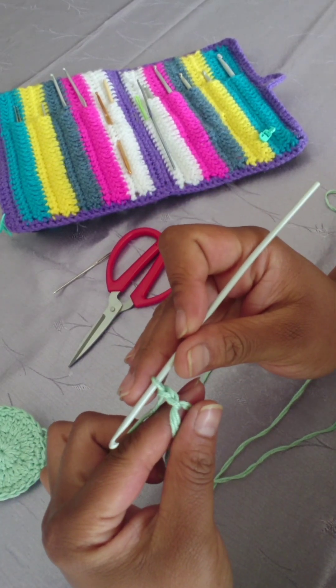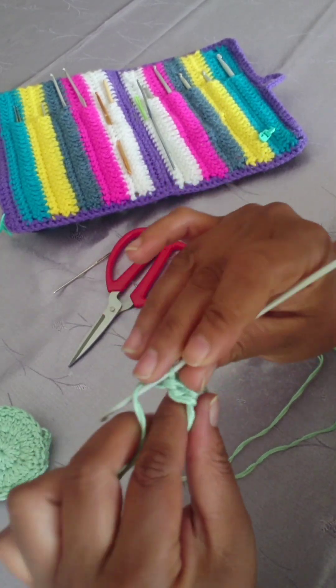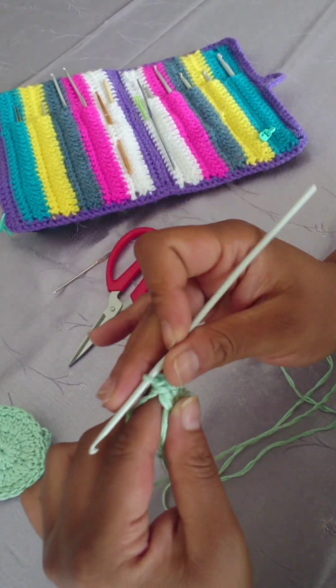Now you're going to do 13 double crochets. So in total, including the chain two that you made, you'll have a total of 14 when you get to the end of this row.